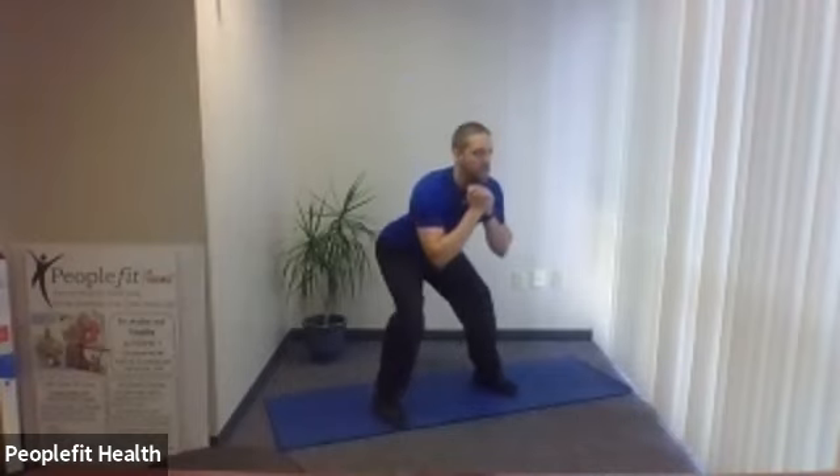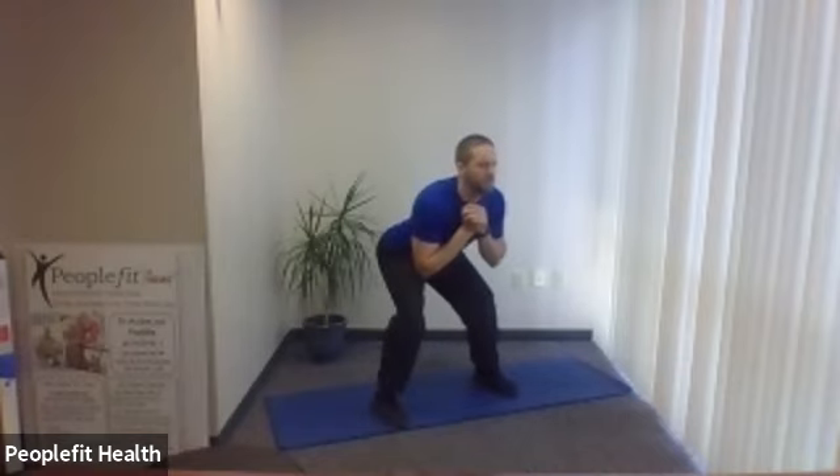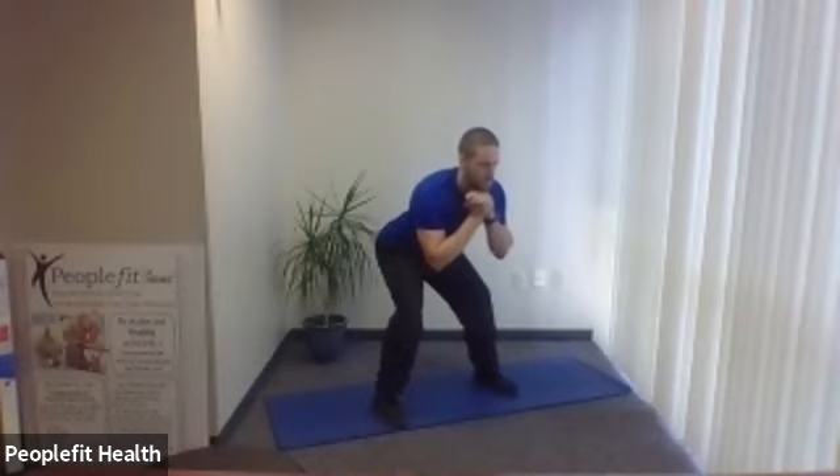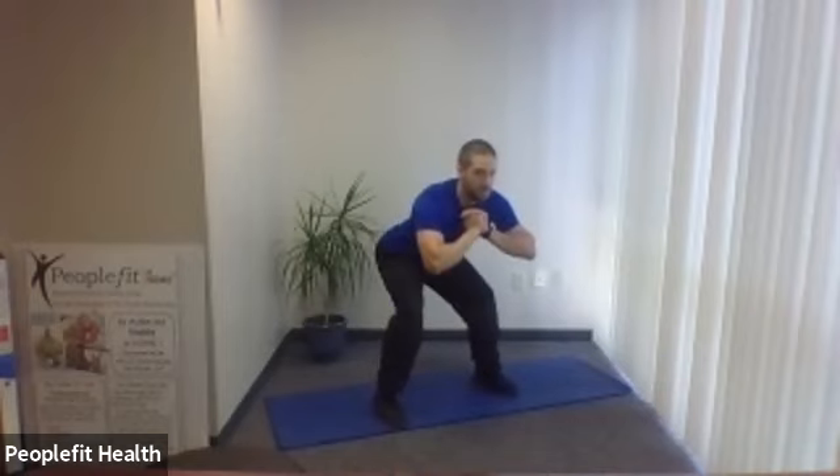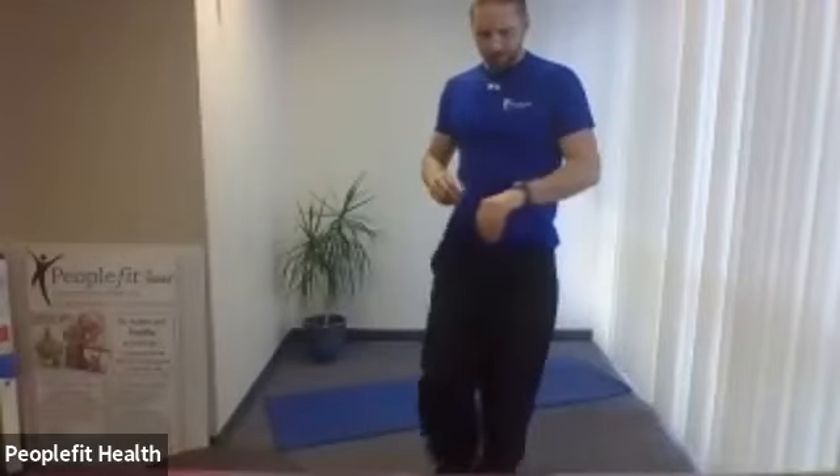We're going to do our squat holds — eyes up, chest up. Come down and hold for three seconds, then come back up. Let's go down — three, two, one, back up. Three to go — down again, three, two, one, back up. Last one — three, two, one, come to a stand.